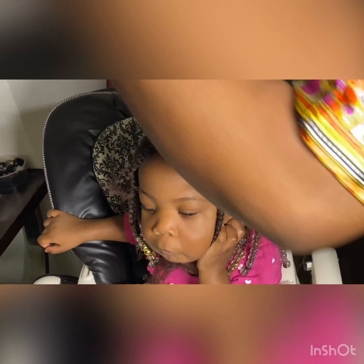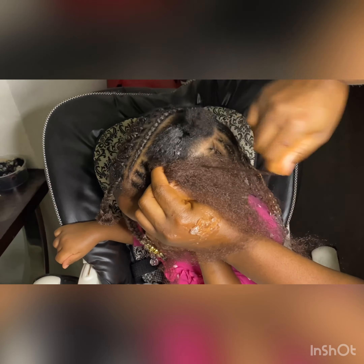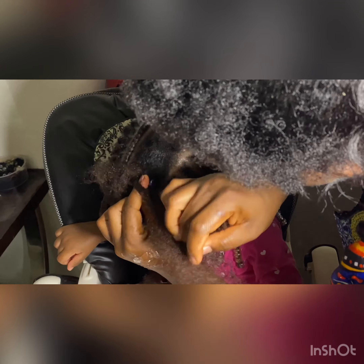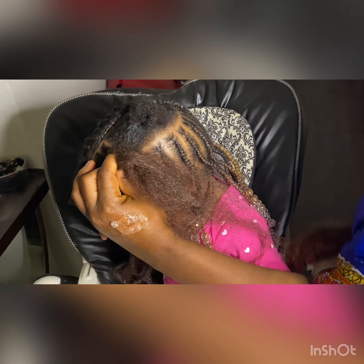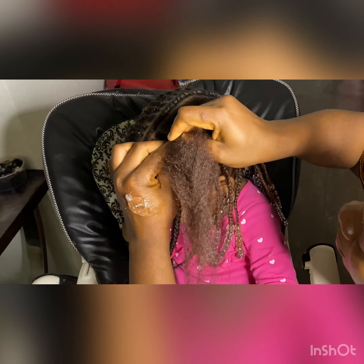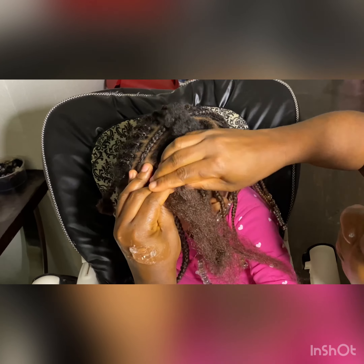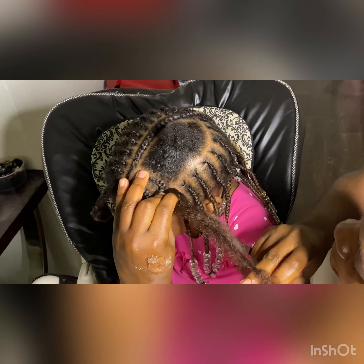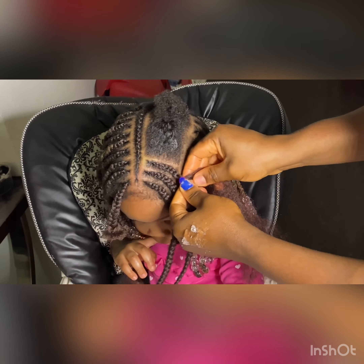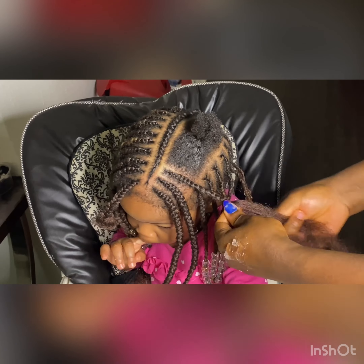I wasn't counting the number of times I added hair — I just went by feel until it seemed okay. If you want a thorough step-by-step video on how to do cornrow, just let me know in the comment section so I can make one. It probably won't be on Chima because that would be stressful for her — I might use a mannequin head instead. But if you're already good at braiding, watching what I do will teach you a whole lot. That is how I achieved that cornrow right there.